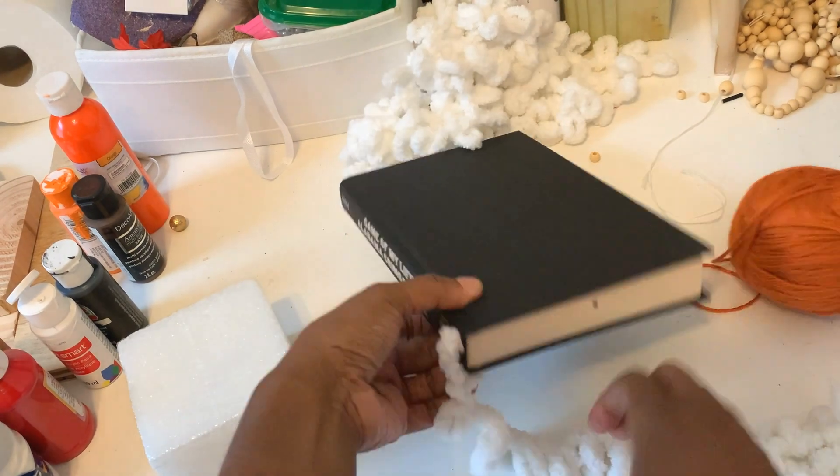Then you can go ahead and decorate with faux florals, greenery, whatever you choose. You can do bows or so many different things. This is how mine came out — it's just a fun way to reuse things you have and make your own custom pumpkins.